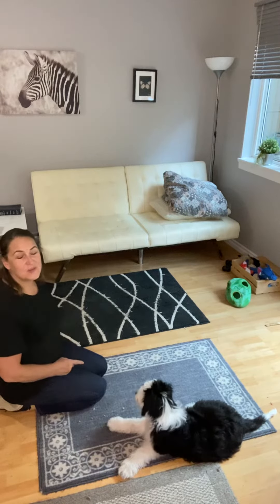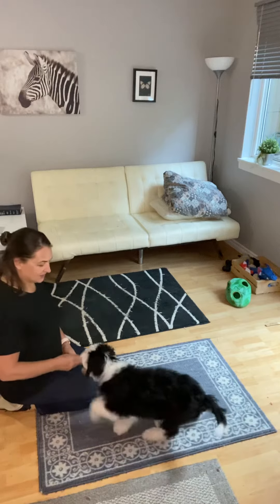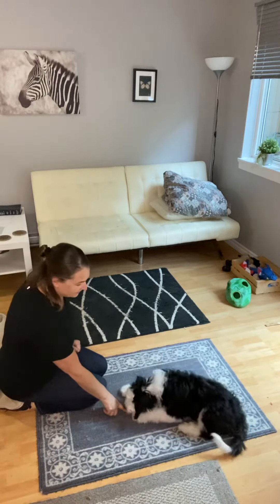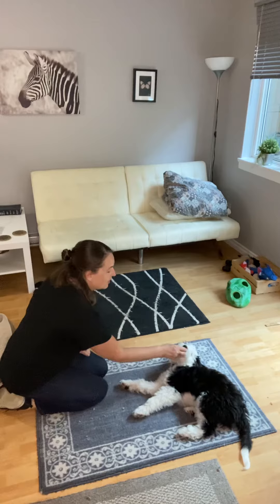Hey there, I have Cooper here and I've never taught him this before — we're gonna try to teach him a roll over. Let's see if I can do this. Okay, down. Now he's already on one hip like that, so what I'm gonna do is reward him for that.